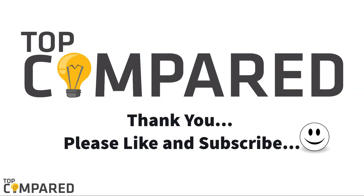Please like and share the video if you enjoyed it. If you wish to get more such videos from us, do not forget to subscribe to our channel. Thank you.